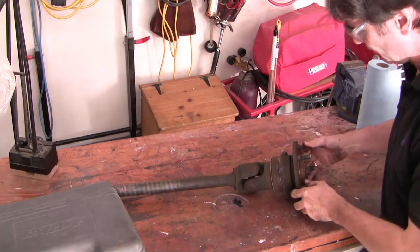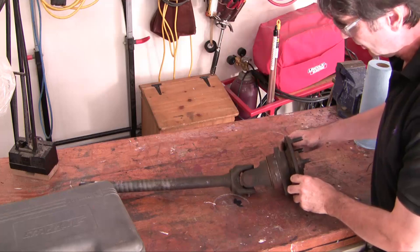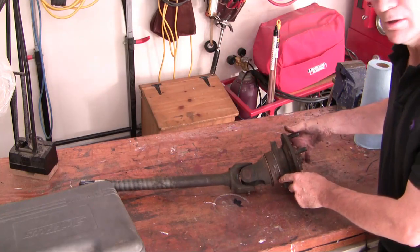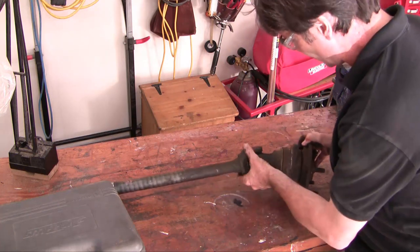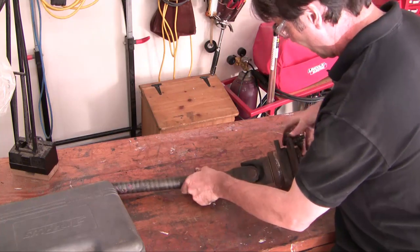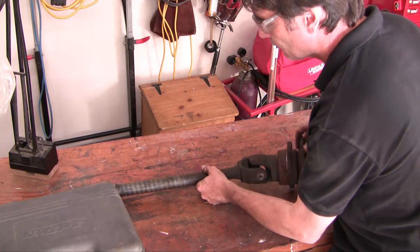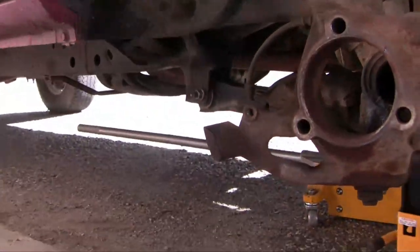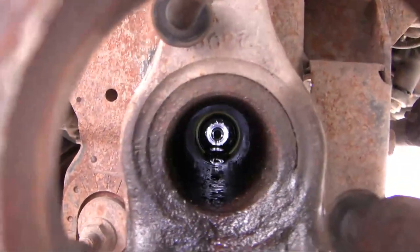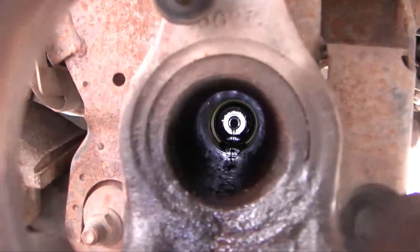A lot of people seem to be under the mistaken impression that you need to undo the big castle nut here, but the only reason you'd have to undo that nut would be to get out the wheel bearing and replace it. You can actually replace the universal joint without ever undoing that big castle nut — basically the whole thing comes apart without it. Here's a look down the axle tube, and you can see there's the seal we need to replace right at the end of that long tube. Not so easy to get at.